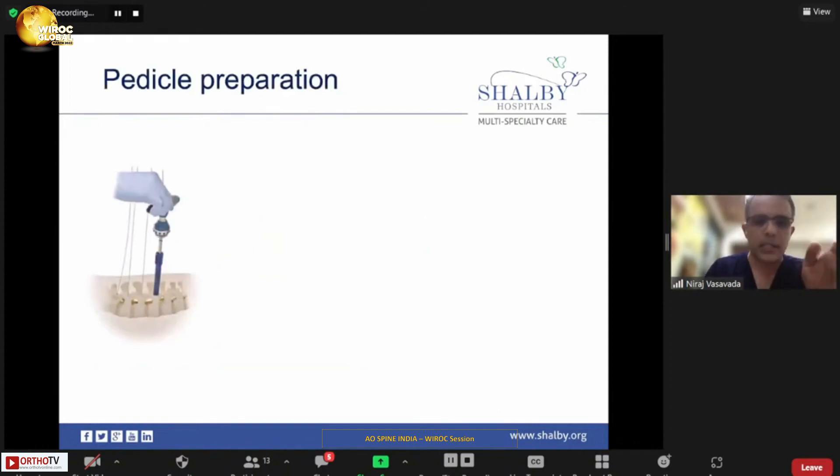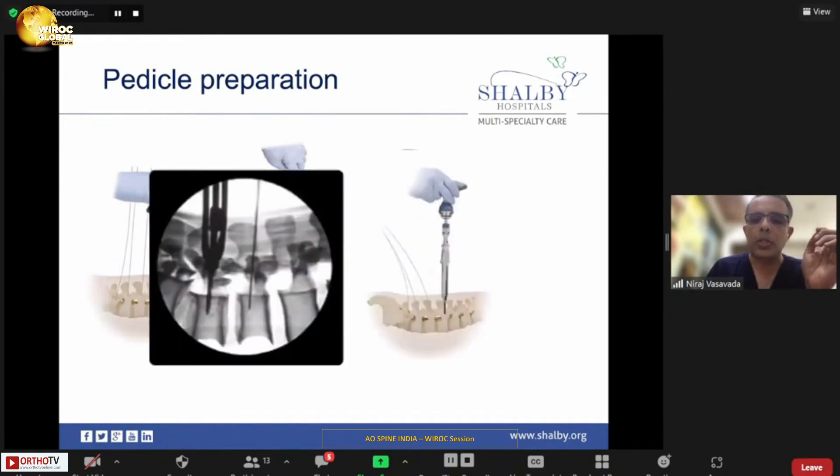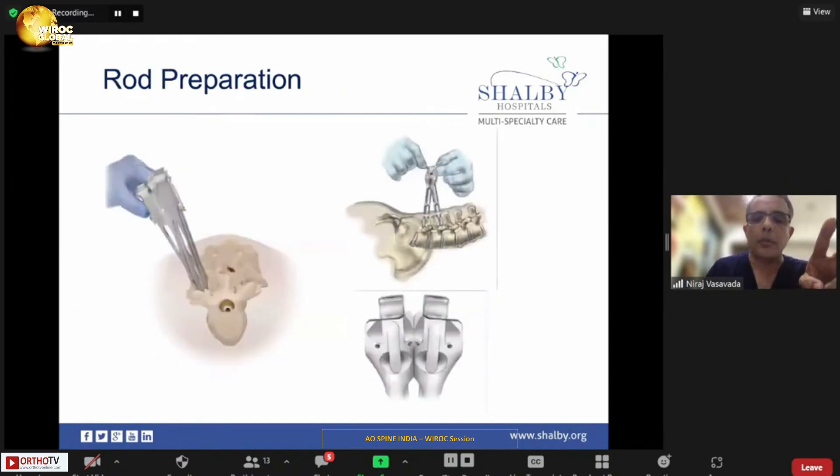Never try to tap your cancellous bone into the vertebral body. Once tapping is done, start putting the screw inside. Always make sure the screw enters the anterior one-third of the vertebral body. Don't go too anterior unless you want a bicortical purchase. Once the rod is inserted, align the tulips using the male and female connector — the classical sextant system — and from a separate stab incision, railroad the rod into the tulip and fix the screws.